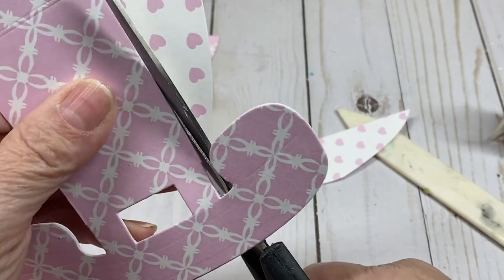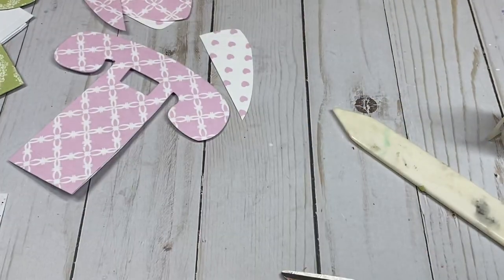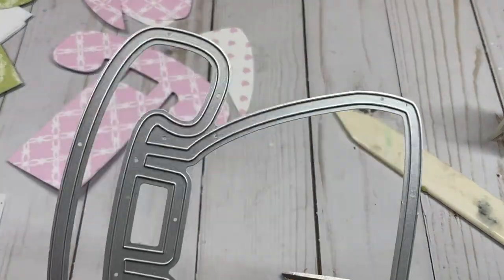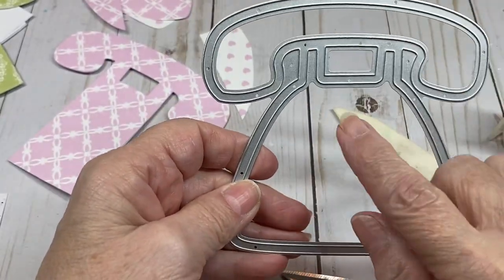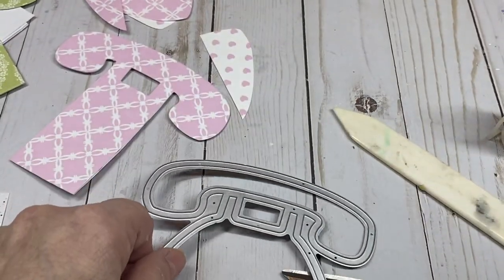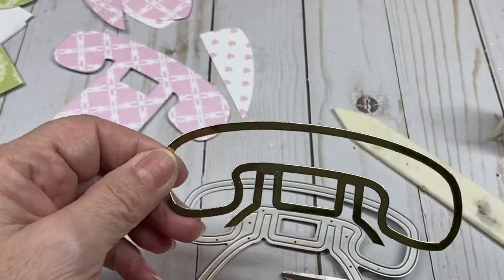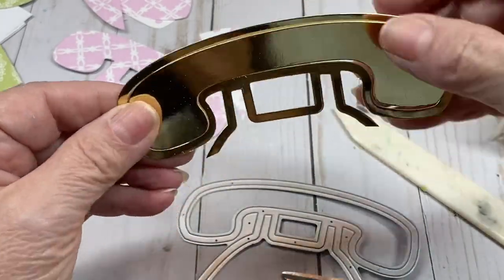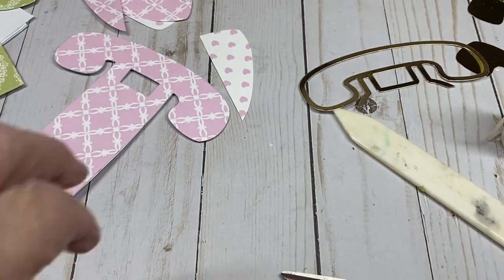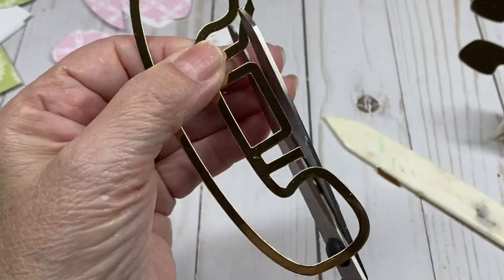Now let me explain how to decorate these. You're going to need the shaker die — this is the one that cuts the outline on the phone. What I did was cut off the receiver in gold, save that piece, and this is what you're going to put on the front. You'll use both pieces from the retro foam shaker.